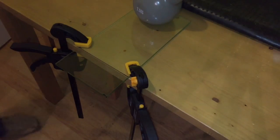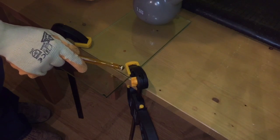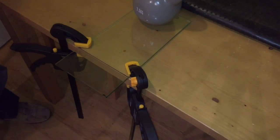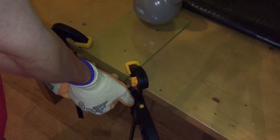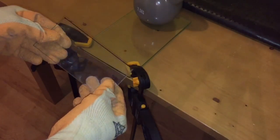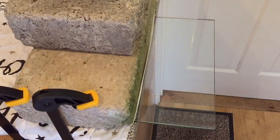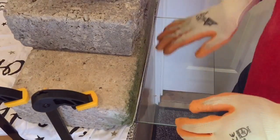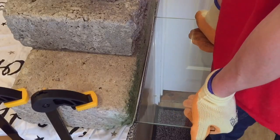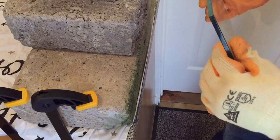Once you've scored it once, you take the reverse of your cutter — there's a small ball on the end — and give the scored line just a few light taps, nothing excessive, just a few taps. Then apply gentle pressure and the glass should break in a nice straight line. I've already scored this one time and tapped it, so all I have to do is apply the pressure. The glass is a wee bit thicker than the test piece but — there we go, perfect, spot on.